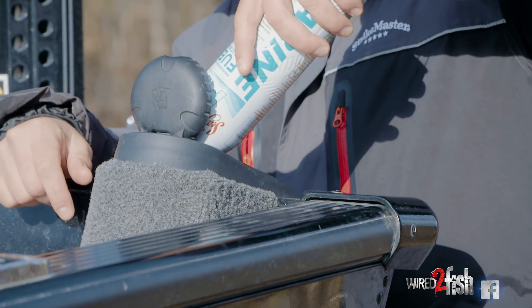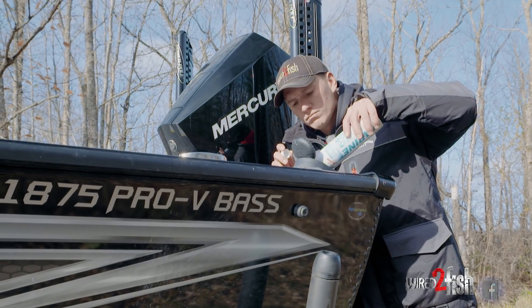We ran a bunch of Seafoam Marine Pro through here before we put this boat into storage. This is the easiest way to prevent corrosion within your cylinders.